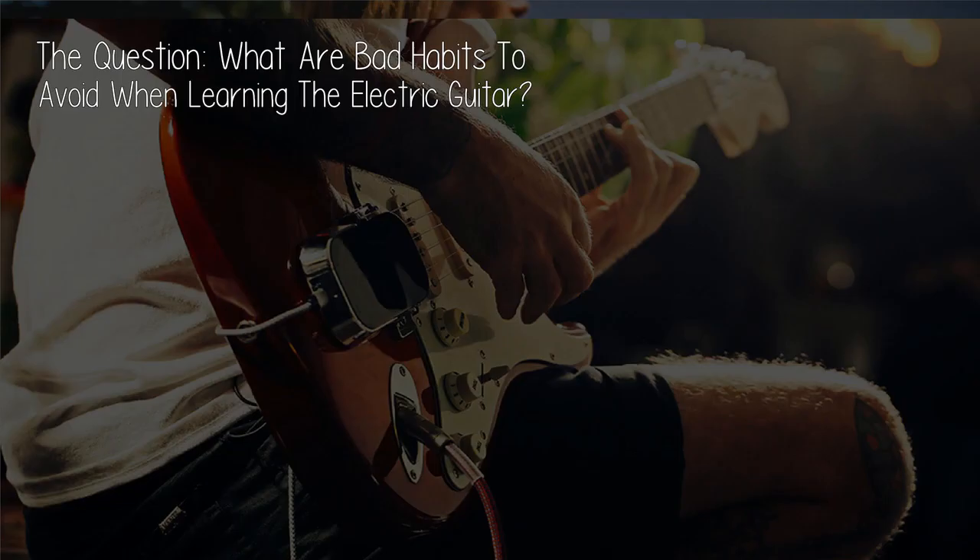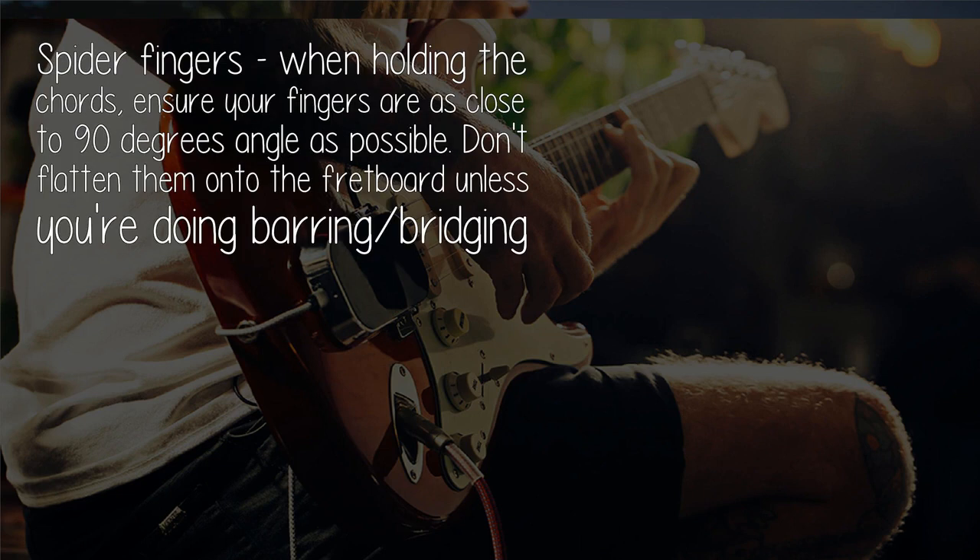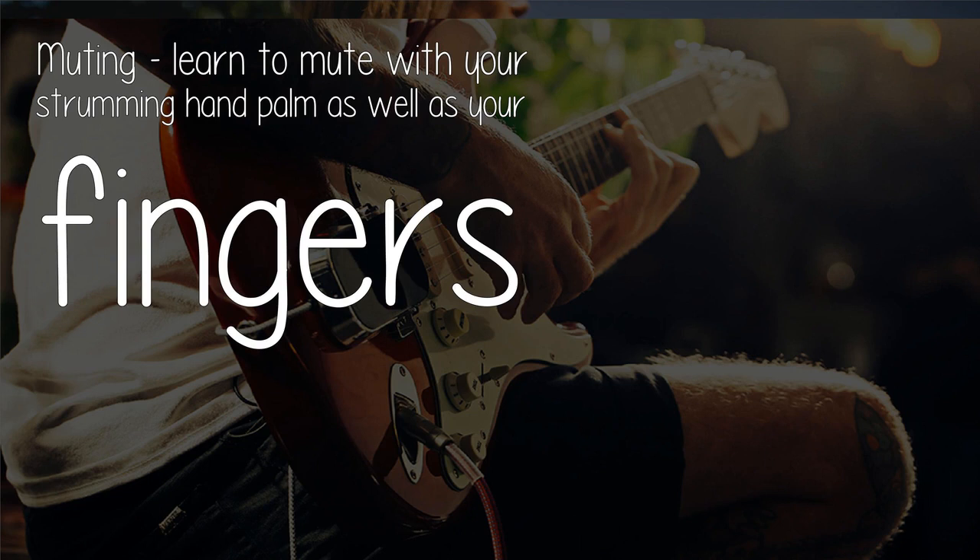The question: what are bad habits to avoid when learning the electric guitar? Quite a few — here's some I can remember off the top of my head. Spider fingers: when holding the chords, ensure your fingers are as close to a 90-degree angle as possible. Don't flatten them onto the fretboard unless you're doing barring, bridging, or muting.